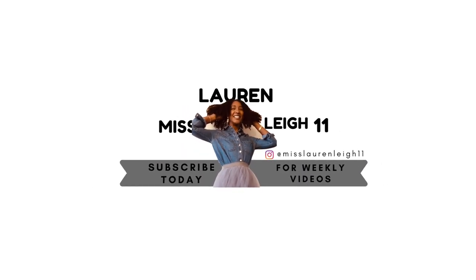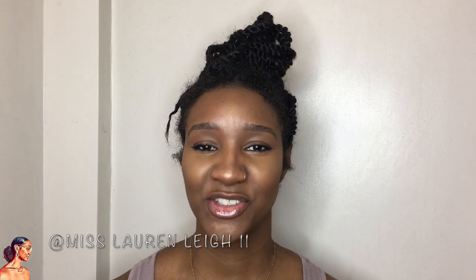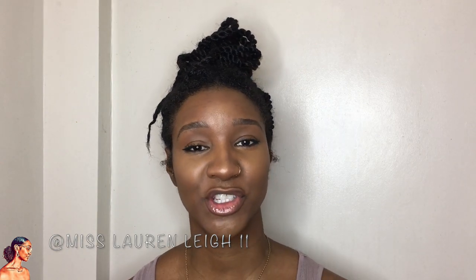Hey guys, welcome back to my channel. I'm Miss Lauren Lee 11 and as you can see from today's title, I'm going to be showing you how to wash Marley twists and keep them neat using this one trick.